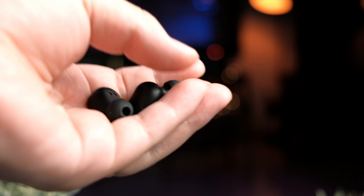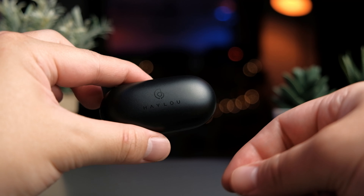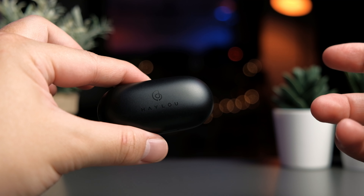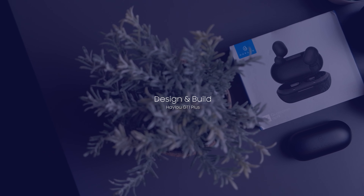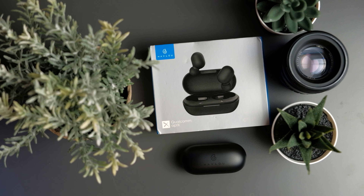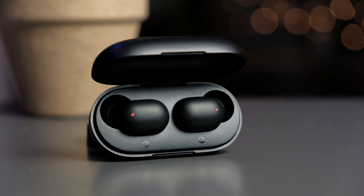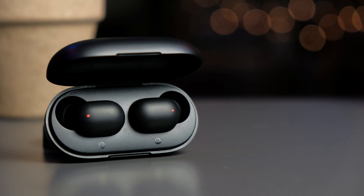I'll also be linking my original GT1 review so you can check that out. In terms of design, the GT1 Plus still retains the same look as the original GT1, keeping that sleek minimalist look that the GT1 is known for, unlike the GT1 Pro which is a little bit bulkier because of the bigger battery.